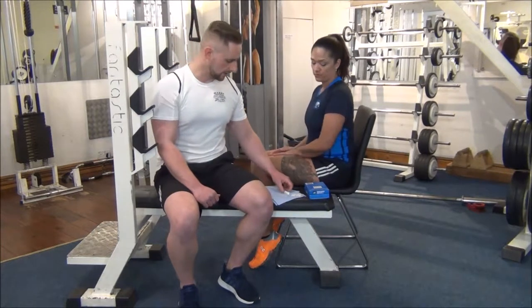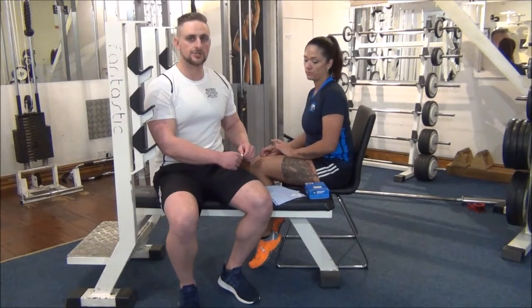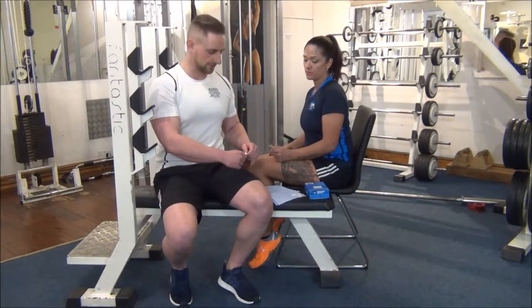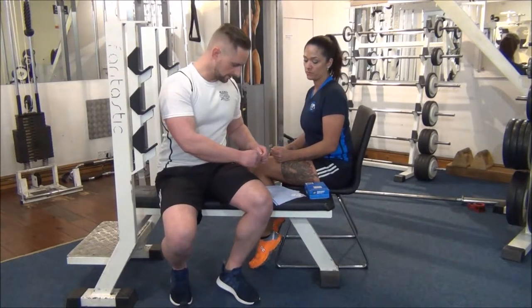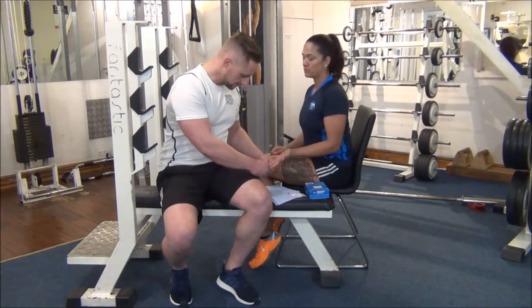Hopefully the client's hands will be nice and warm just to make it that little bit easier to take the small amount of blood that we need. So we've got the kit open and ready. We're going to take this off first of all, and if I could have your hand just slightly pointing down like this.